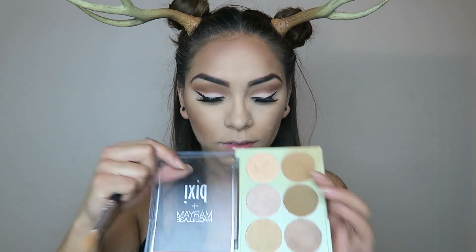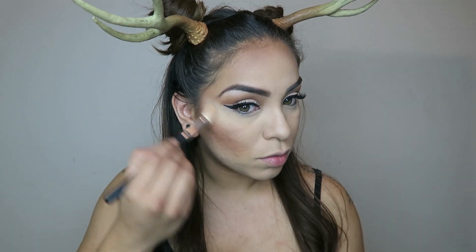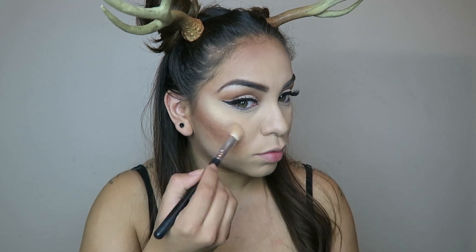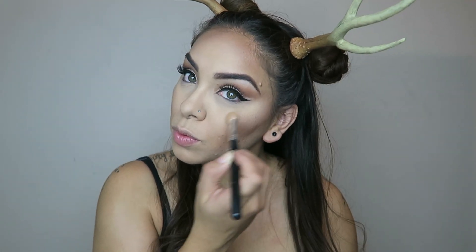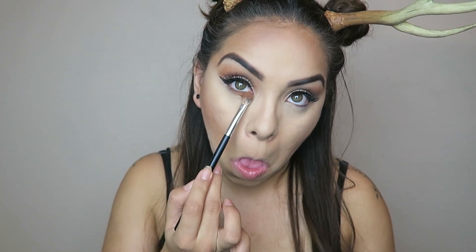Now taking one of my favorite highlights from Pixie, I'm throwing a little bit of highlight in there because you know your girl's gotta be sparkling — you know what they say about deer in the headlights! Then I'm taking that warm brown color and putting it under my eyes.